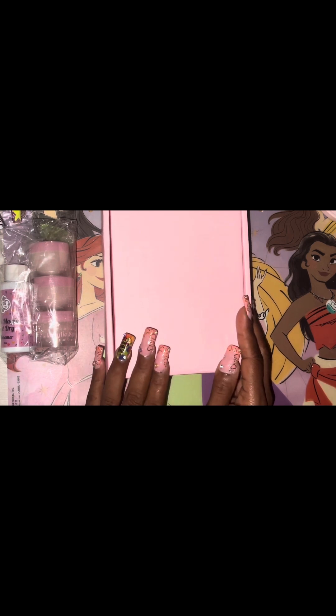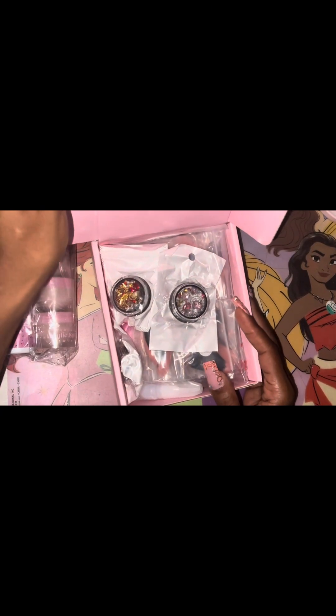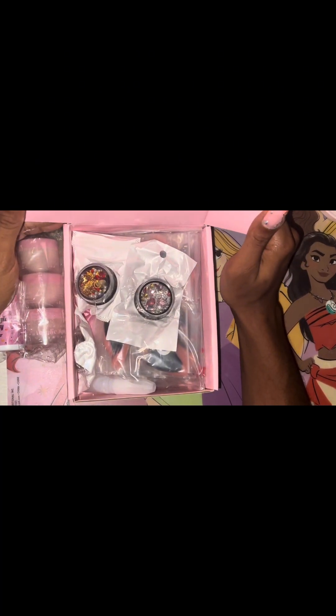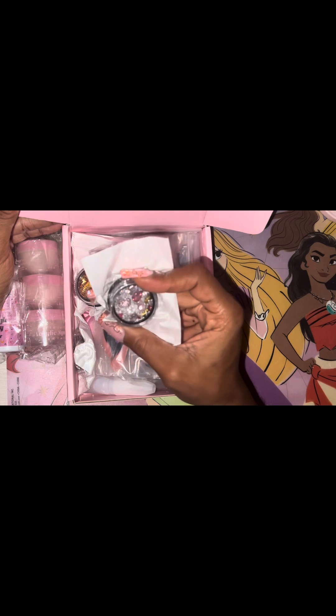Moving on, I have this $20 scoop here. As you can see, the $20 scoop has minimized, but that is completely fine — I don't have a problem with that. I'm going to open it up and show y'all what's inside. The box is so cute, I love the design! The first item I have is these clear and pink rhinestone charms.